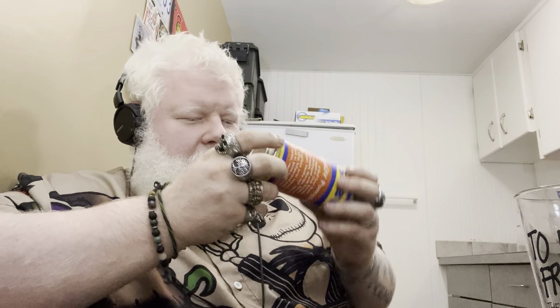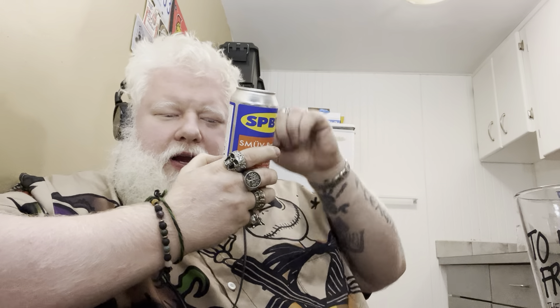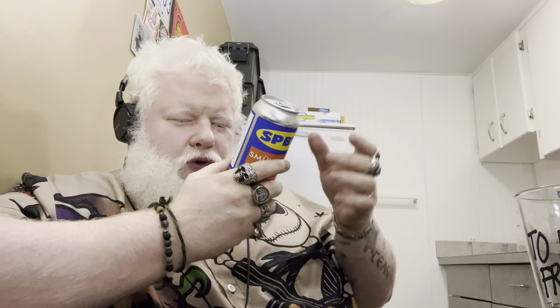Which really does worry me — shaking it worries me. But you're shaking it solely to get the puree to move. But as a person who's drank beer most of his life, that is something I don't want to do. Then you're supposed to open it, pour it in your glass, and enjoy.